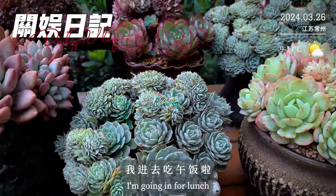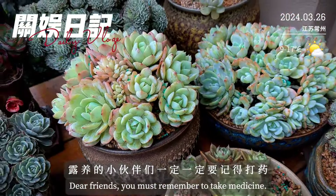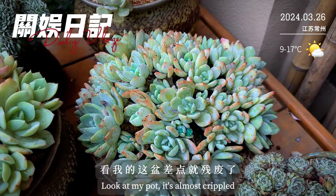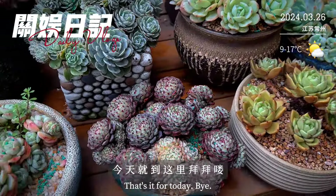好了，小伙伴们，我进去吃午饭了，今天的视频就跟大家分享到这里。路养的小伙伴们一定要记得打药打药，非常重要，看我这盆差点就残废了。好了，那我明天我们继续分享肉肉吧，今天就到这里，拜拜咯。